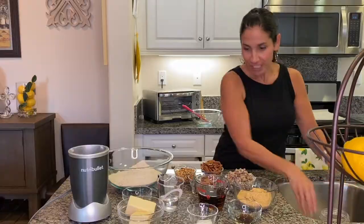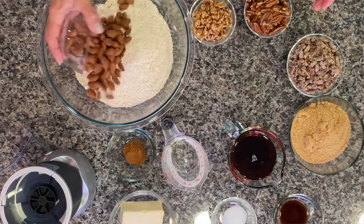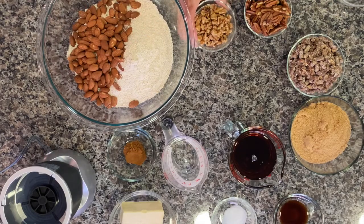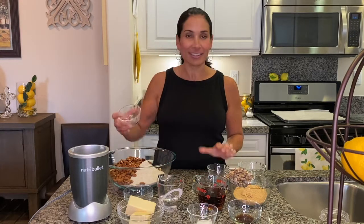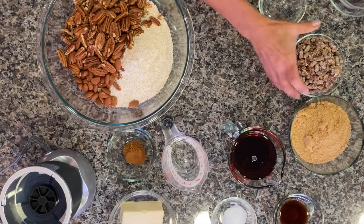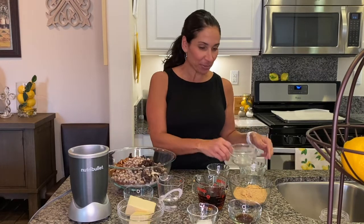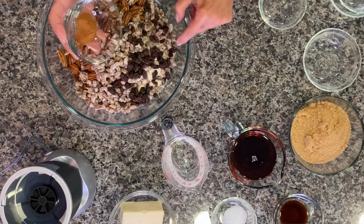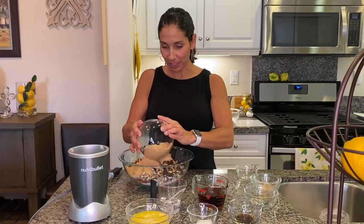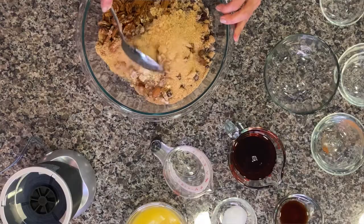Next, add in all of your nuts and dried fruits. I'm using almonds, walnuts, and pecans, but you can use whatever your family prefers. We really like the taste of these three. I'm also using a mixture of dates and raisins — I've used craisins before as well, so that's up to your family's preference. Then add in the cinnamon and the brown sugar, and give this a good stir to mix all the ingredients together.